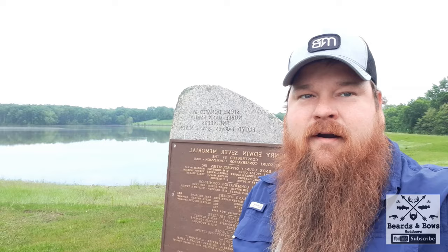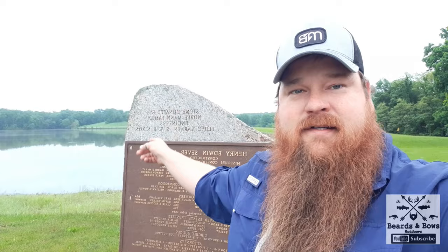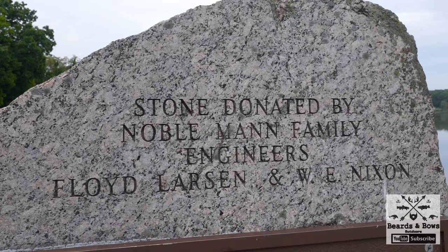Today we are at Newark, Missouri at Henry Seaver. I just wanted to show you guys this right here. This is our family stone. It came from my great-grandfather's farm over by Hedge City, Missouri. It cracked in half when they went to take it out, and so the other half is a headstone at Newark Cemetery for my grandparents. So there it is, donated by Nobleman Family, my great-grandfather.